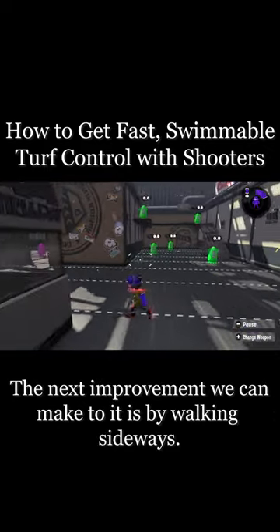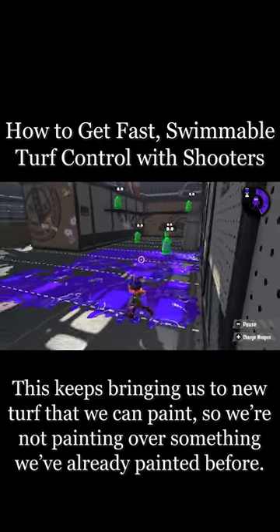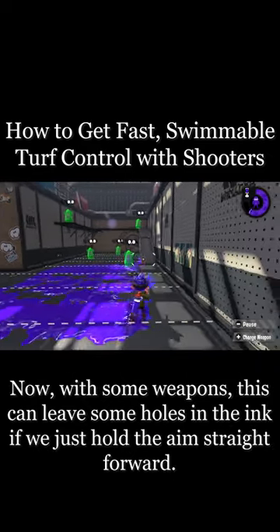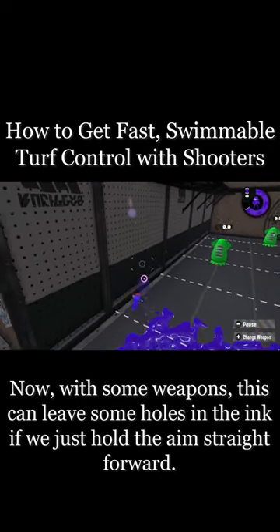The next improvement we can make is by walking sideways. This keeps bringing us to new turf that we can paint, so we're not painting over something we've already painted before. Now with some weapons, this can leave some holes in the ink if we just hold the aim straight forward.